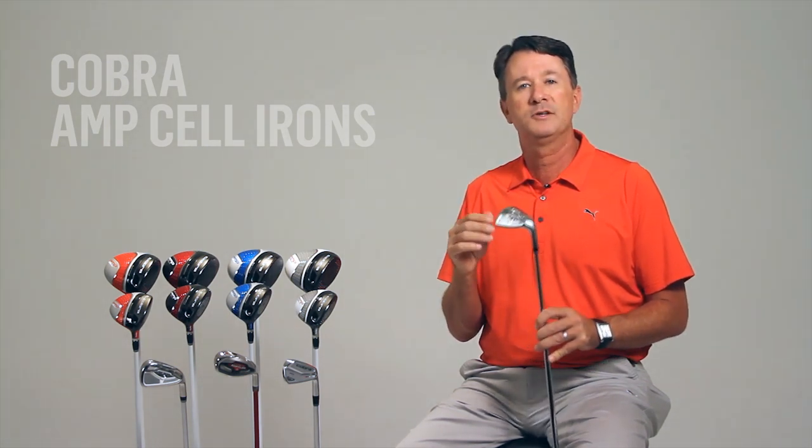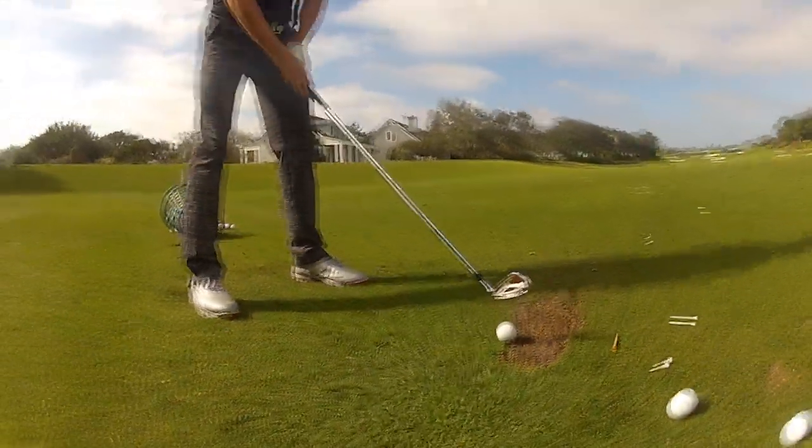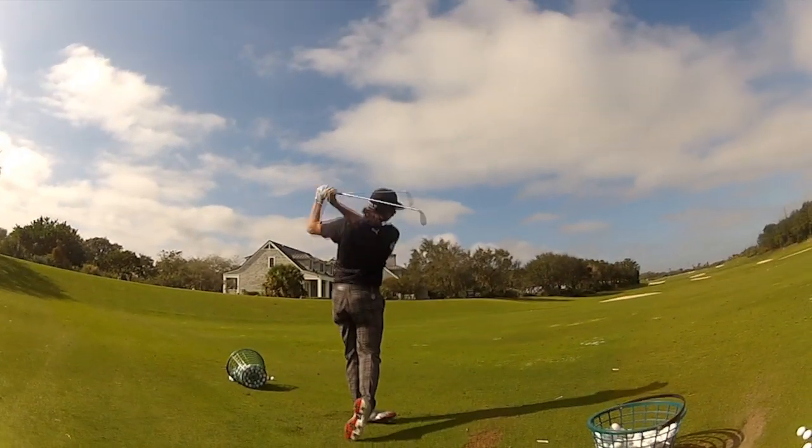So with the combination of premium components plus all of the other new technology in these AmpCell irons, you can expect to see unmatched distance and overall performance in these new irons from Cobra Golf.